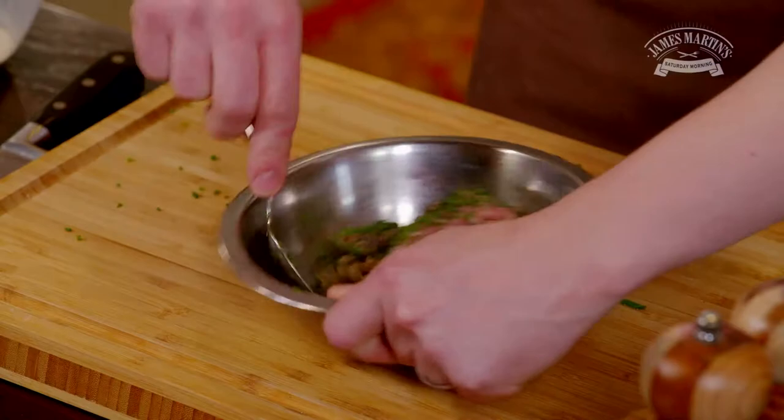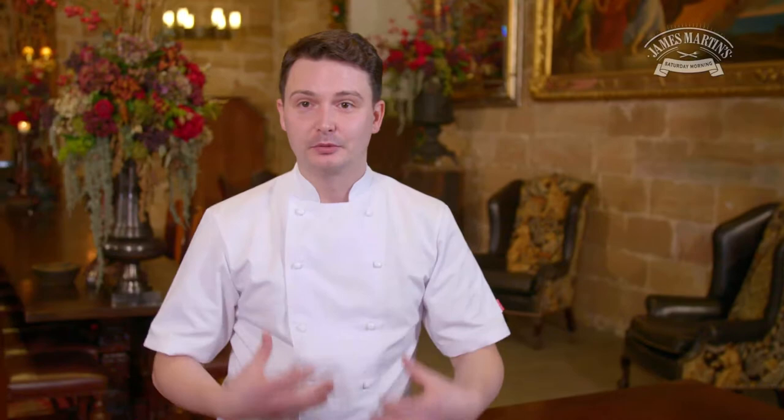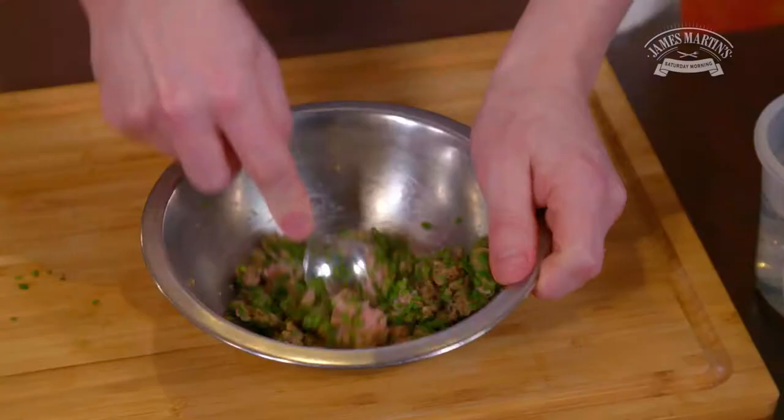A traditional scotch egg would just be pork meat surrounded with breadcrumbs, but this is my modern take on it. It would be ideal for a Burns supper — we've got the haggis in there and we're going to breadcrumb it in oatmeal. It'd be ideal for any Burns supper.